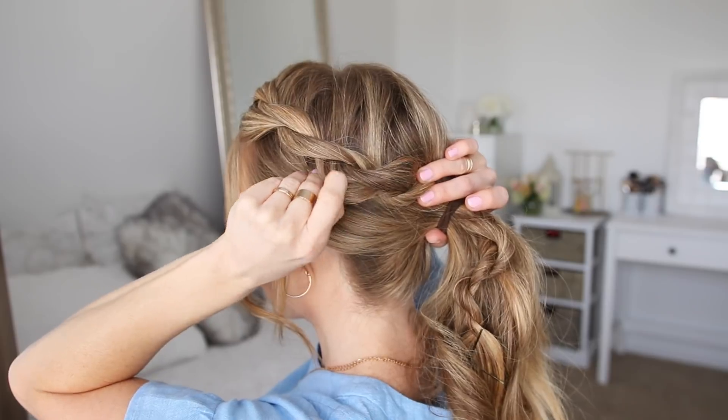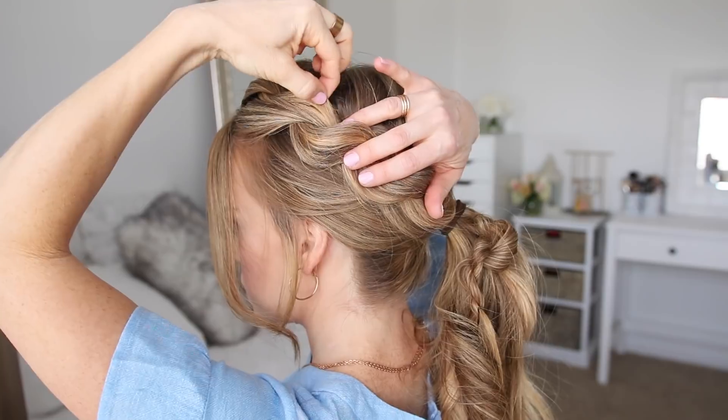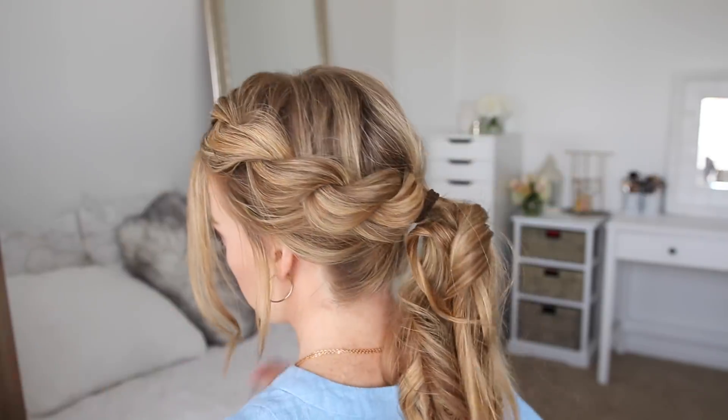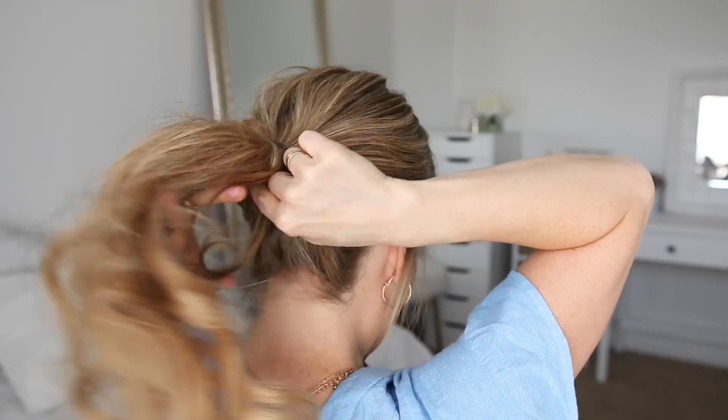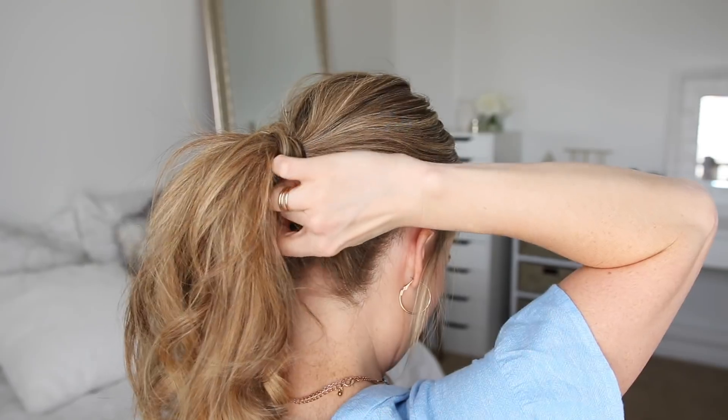Then I'm going to go back over the braid and pull on the edges just to make it a little bit bigger. Then I'm going to remove the bobby pin from the end of the braid, take a section of hair from the ponytail, wrap it around the hair band, and pin it underneath with a bobby pin.